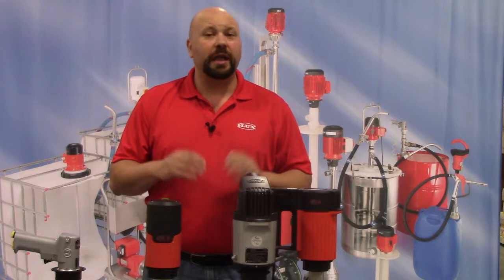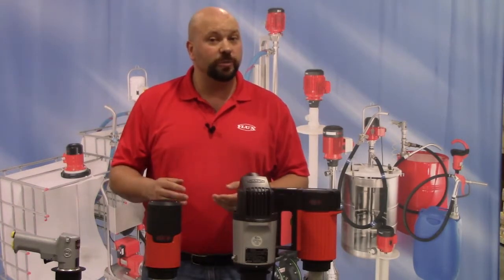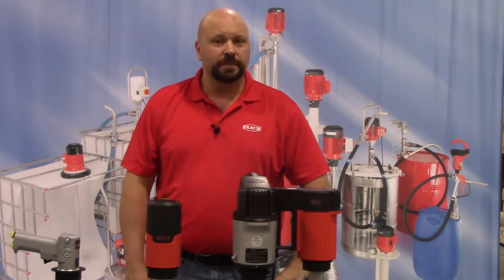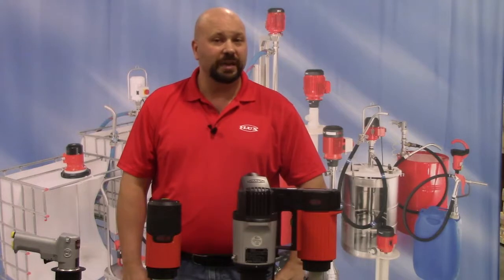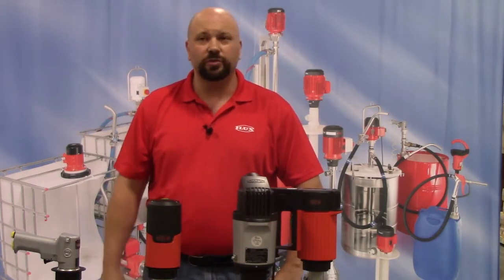Today we'll be looking at the 424 sealless pump. The 424 can reach flow rates of up to 30 gallons per minute and pump up to 1200 centipoise of viscosity. It is a workhorse pump designed to survive the rigors of pumping the most dangerous chemicals on the market in the harshest industrial environments.